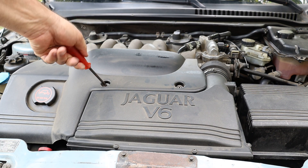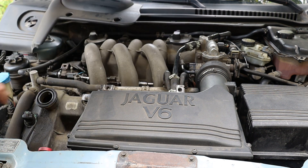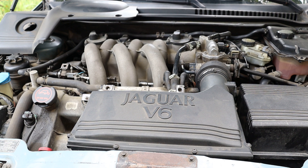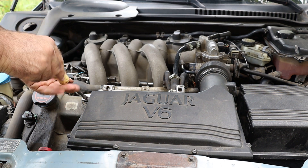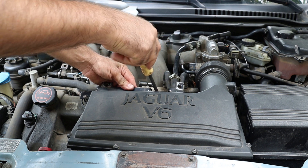First of all, I remove the three bolts retaining the engine cover and the engine cover itself. I'm a bit lazy, so I remove as few parts as possible to save our time. After that I remove the bracket securing the airbox.